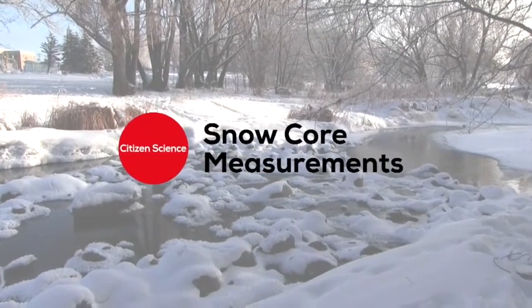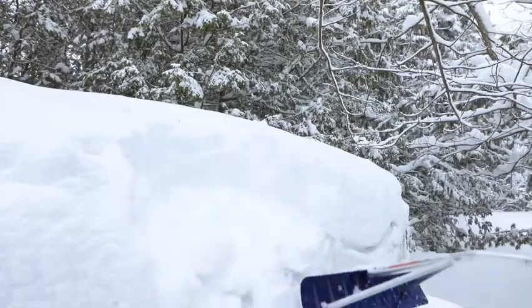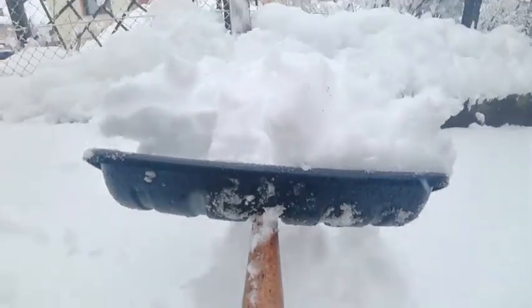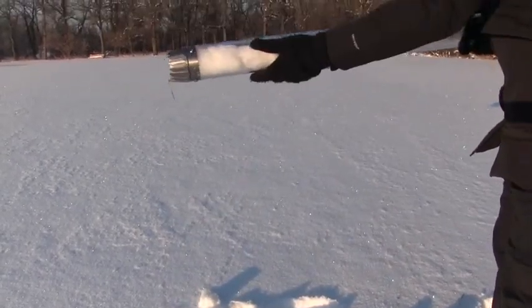In this video we will learn how to measure how much water is in a given amount of snow. You may have noticed when shoveling snow that some snow is light and fluffy and other snow is wet and heavy. We can use snow tubes to determine the amount of water that is stored in the snow, which is really important information for flood forecasting.